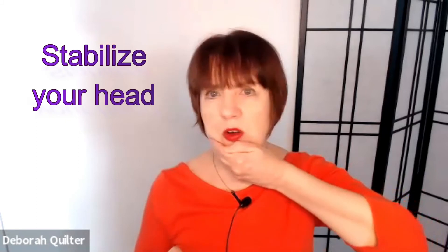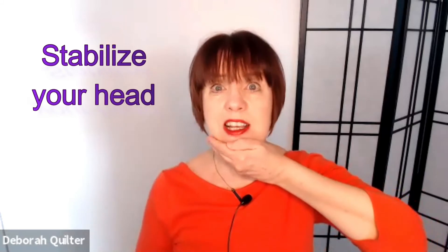Then take your hand and put it on your chin. You're stabilizing your head here — you're not moving your head with your hand, you're holding it still. Then take the other hand and hold the back of your head still, so everything is being stabilized.